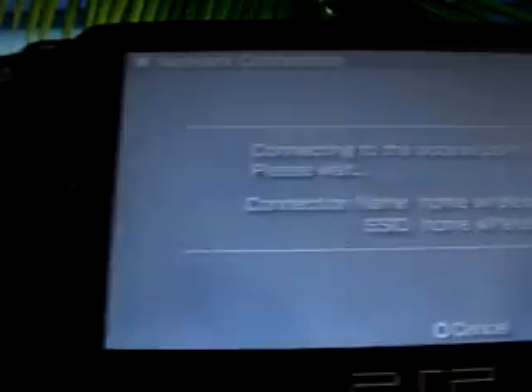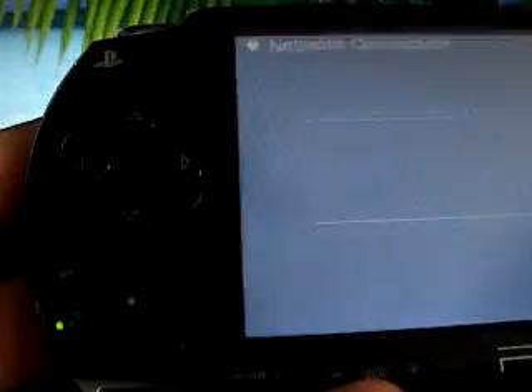It'll ask you to connect to a network. Select your home wireless. This will pop up — it's kind of confusing. Click Select and you'll notice it'll cycle through options like playlist and different websites for videos until you get to YouTube, then stop pressing Select.